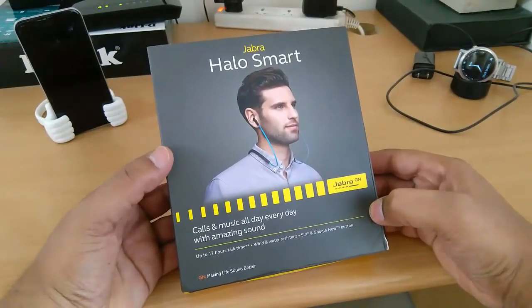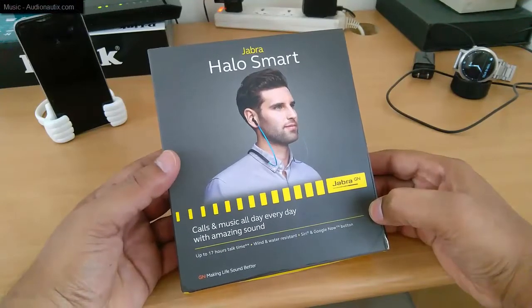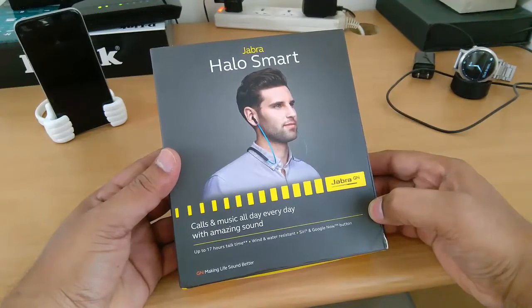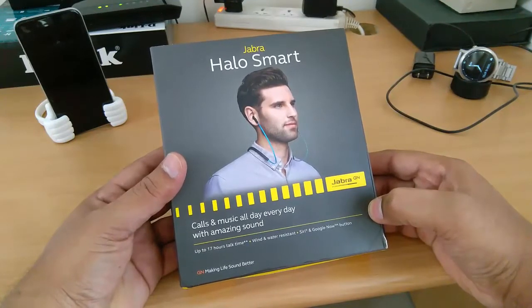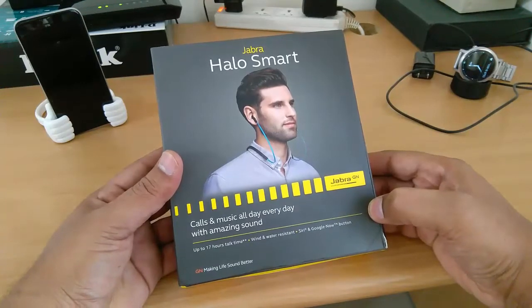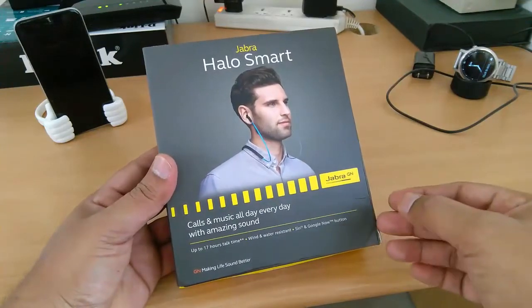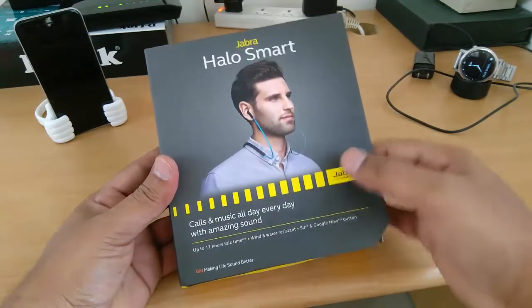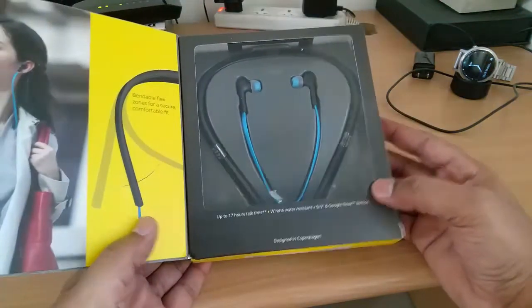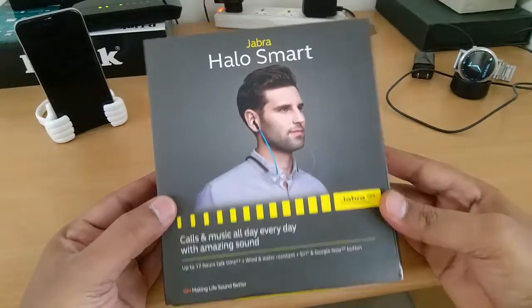Hey guys, welcome to Tip of the Day, this is Virat here. It's been quite some time since I've posted a video, and a couple of days ago I just bought these Jabra Halo Smart earphones with mic. I thought of doing the unboxing and sharing it with you folks. The main idea behind getting this was for office use where we have to take conference calls, so I wanted something with a mic. Let's go ahead and open it, but before we do that, just look at the box.